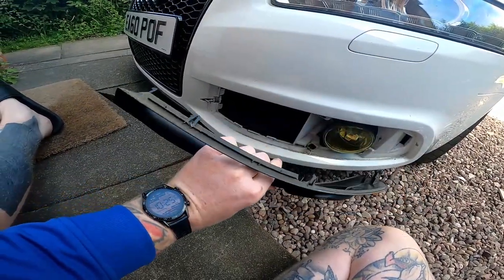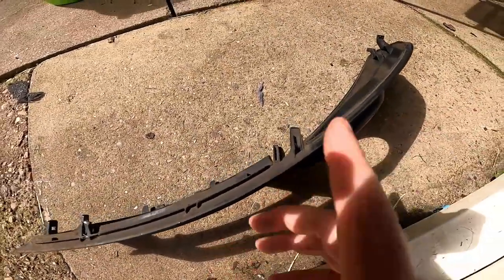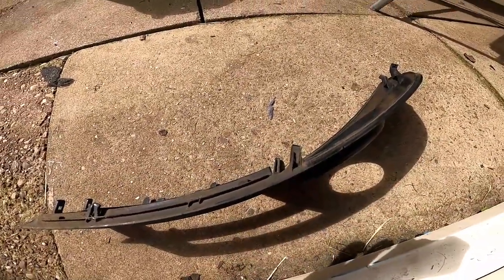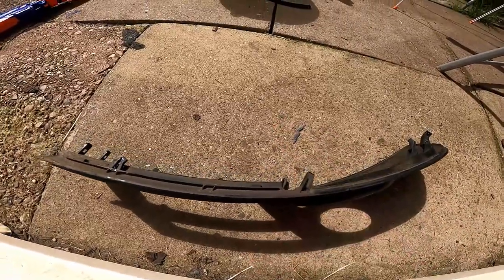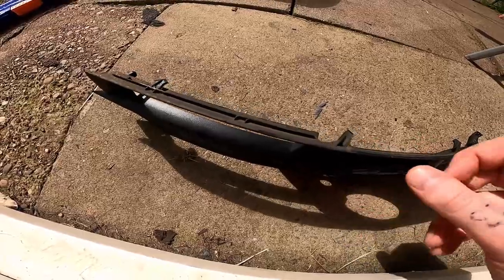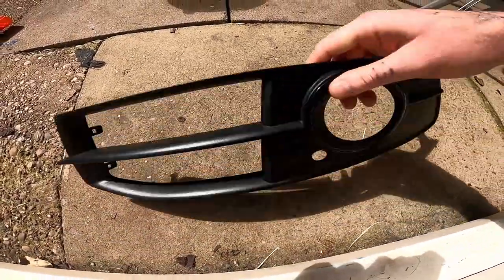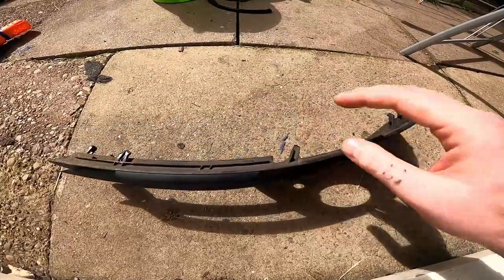There we have it - clips straight out. Those clips are at an angle towards the direction of the car rather than straight with the piece of trim. If you were to pull them straight back it would literally snap the clips clean off. So you do need to pull them towards the front of the car. I can guarantee this isn't a cheap part - you know what Audi's like with their pricing.